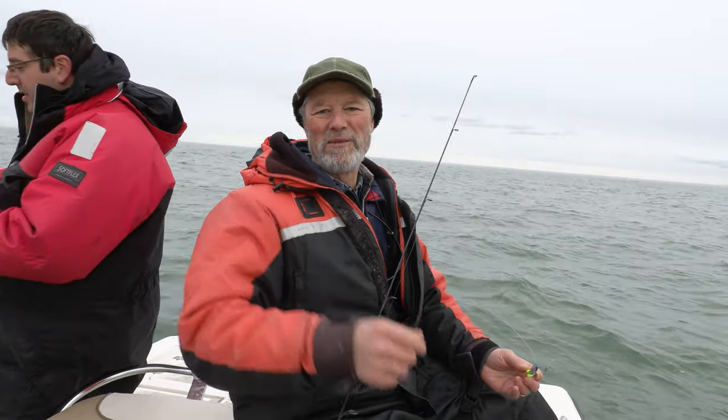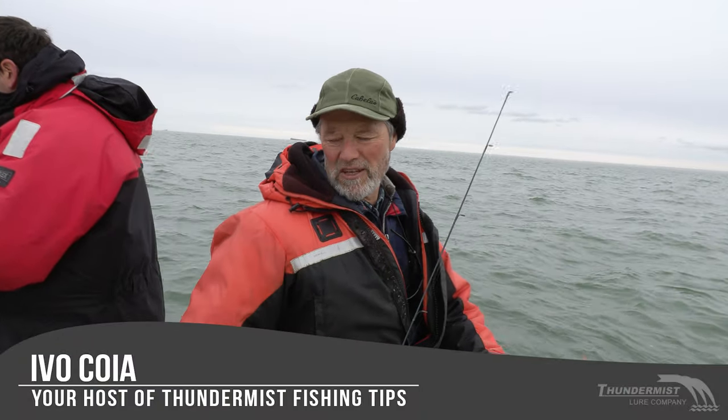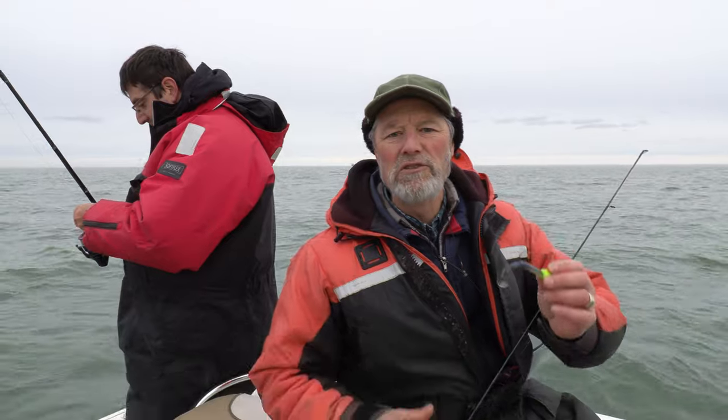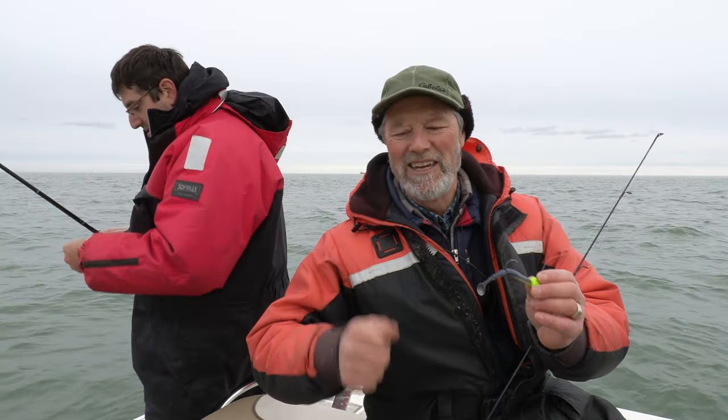Hi folks, it's Evo here from Funimus Lure Company. Always great to see you and welcome to today's episode of Funimus Fishing Tips. I've got Antonio with me today and we're out here on Lake Ontario — we're gonna do some flexi jig jigging.